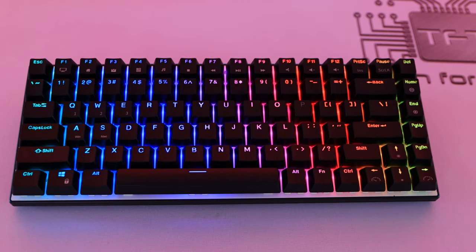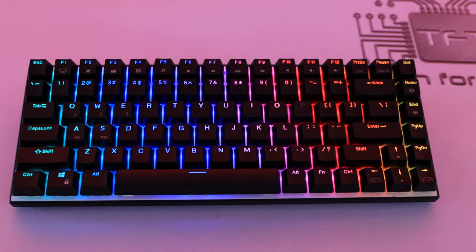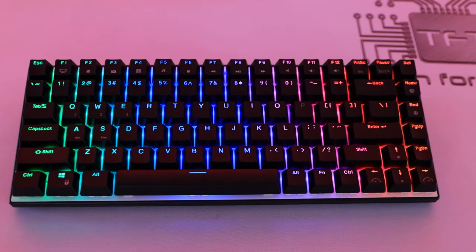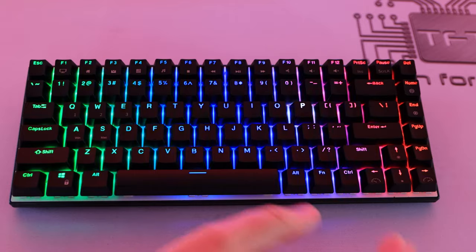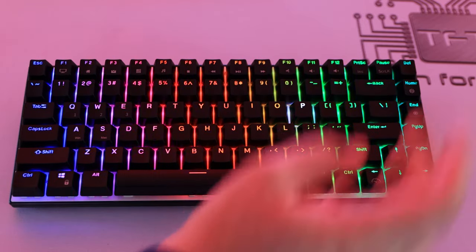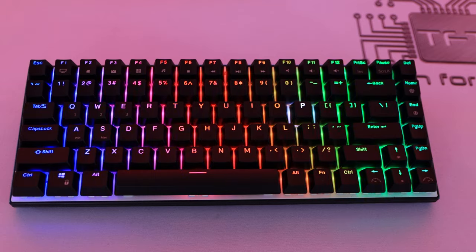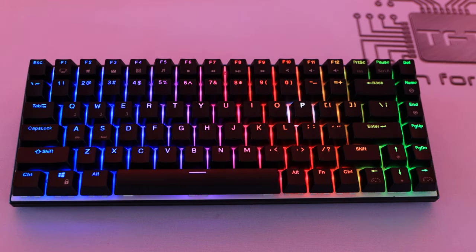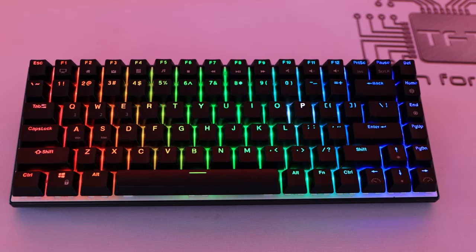Let's look at some lighting commands. You can easily change lighting via the keyboard without any software — just hold the FN key and press Home. Bear in mind we've turned off the studio lights so you can see this; the overall brightness in the room is quite dull — it's about 4 o'clock in the afternoon in winter, so it's just about visible.